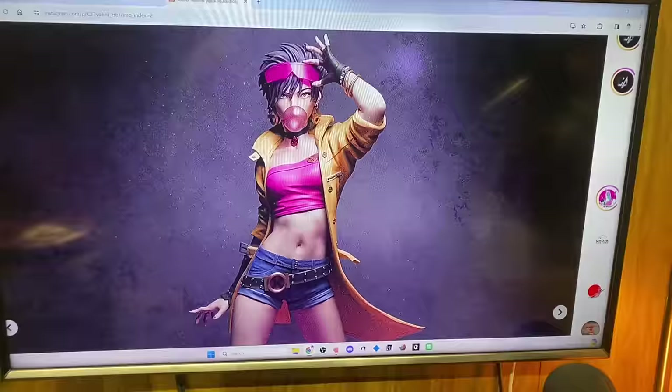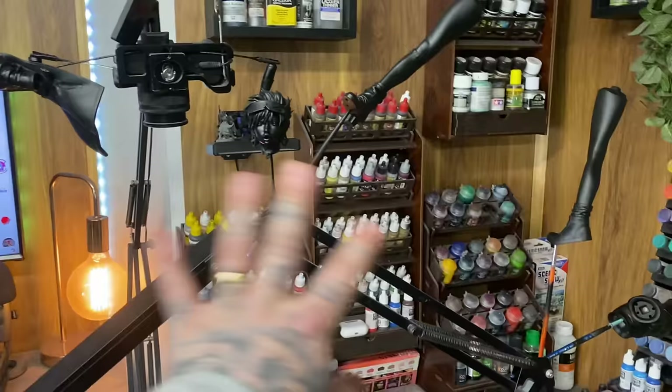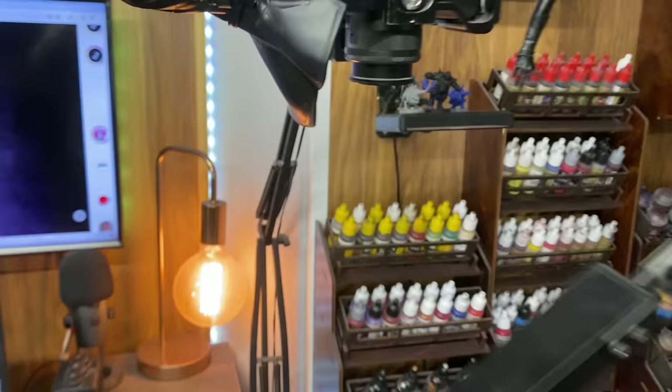Jubilee is one of the X-Men ladies that I like, and I have already used Chaos Black to prime my models. They're already hanging in the most precarious way possible, because that is just how I like to do things. I've already done all the preparation work — I've sanded everything that needs to be sanded, and I've also added some magnets.